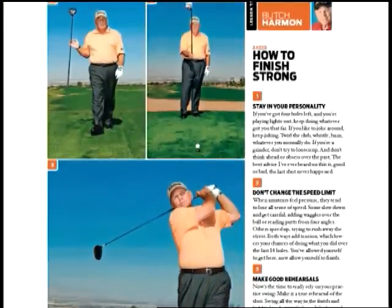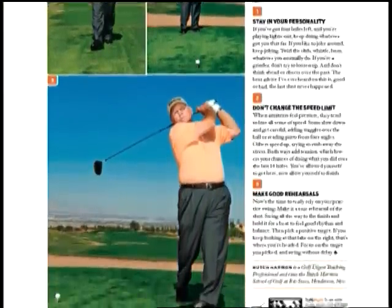Butch Harman gives us some tips in Golf Digest for how to finish a great round. He says you want to focus on keeping your mood constant and maintaining the pace at which you do things. You want to keep that momentum going.